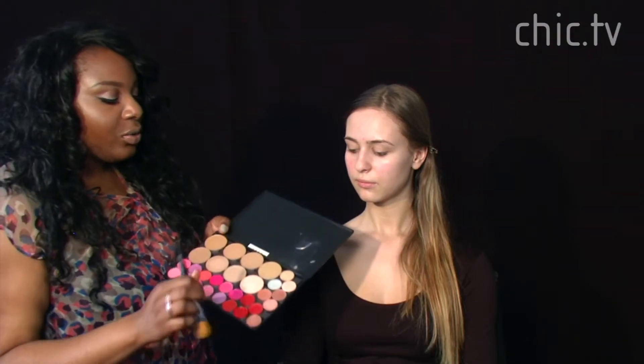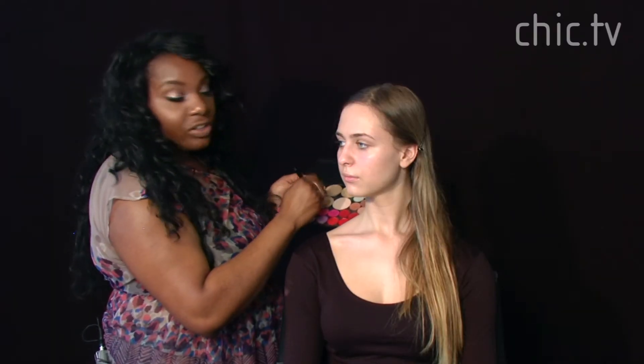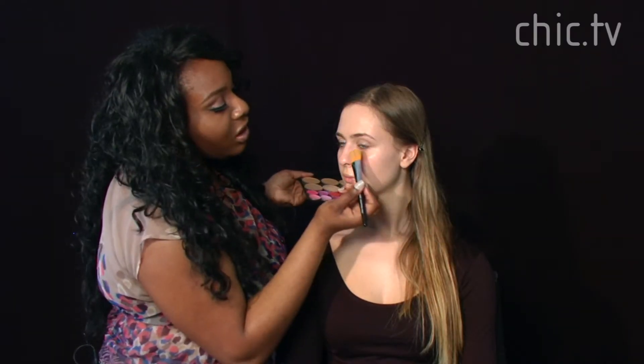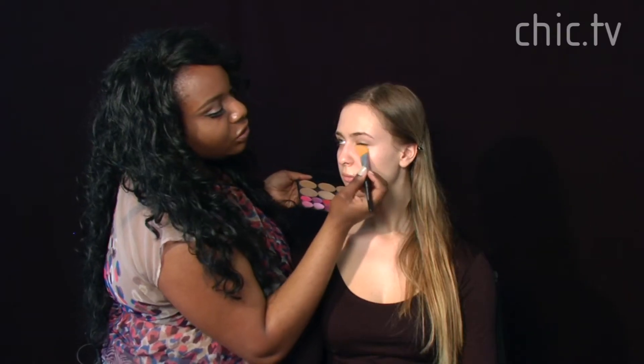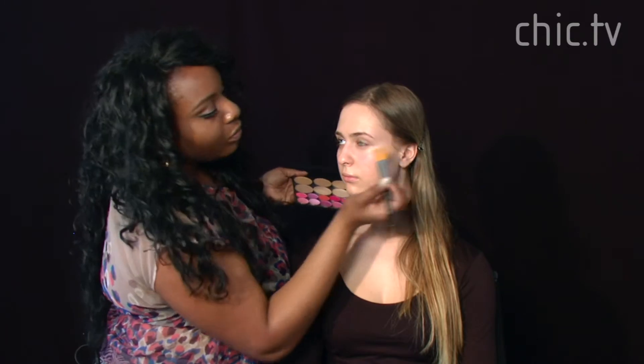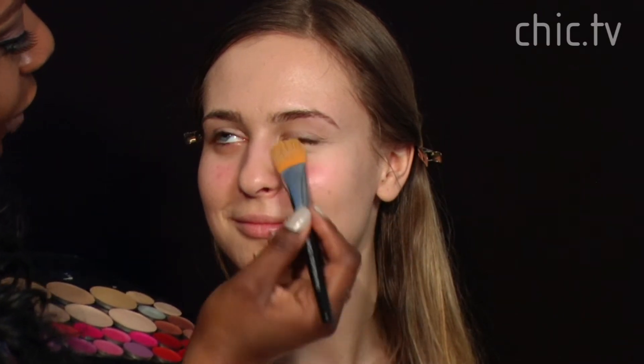She's pretty much set now and we're going to put on a foundation. We're going to go with this beige color — great for Anastasia's skin tone. We're going to start by applying it to the chin area and around her jawline. Now we're going to go under her eyes with the foundation in a C motion, which is going to make her look more awake, more youthful — like you had eight hours of sleep even if you only had four.